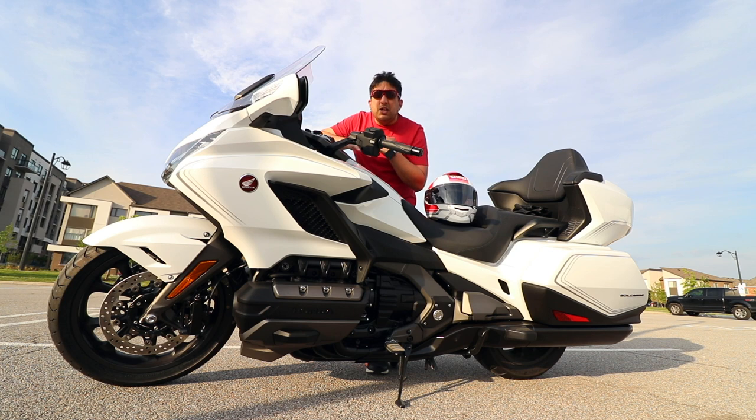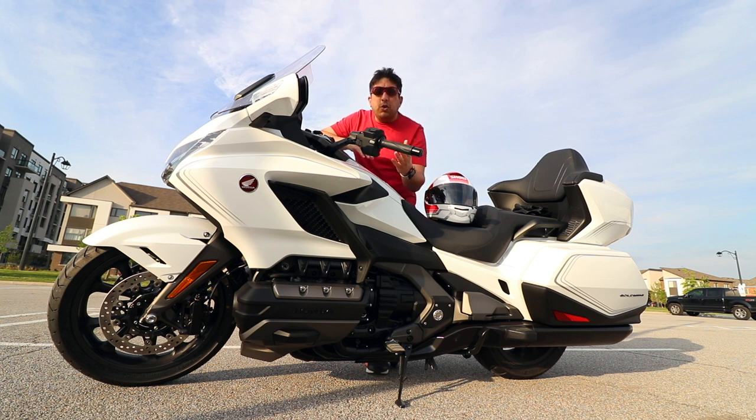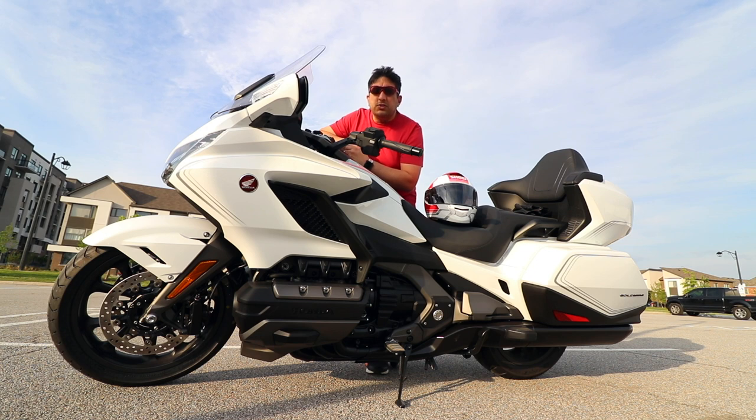So if Honda is watching this video, please make sure you include these as standard — I don't think myself or anyone out there should have to pay for these things. Thank you so much for watching. If you enjoyed this video give it a thumbs up, subscribe to my channel so you don't miss any future videos. Till next time, take care, ride safe, and talk to you soon.